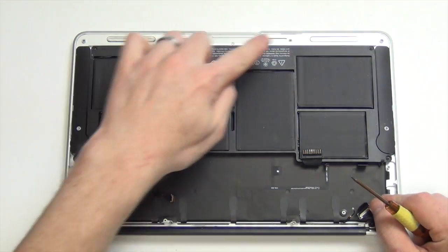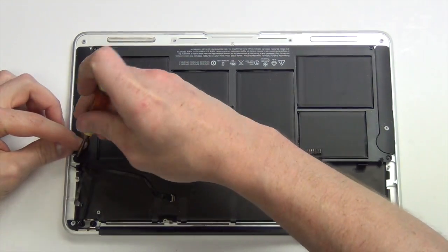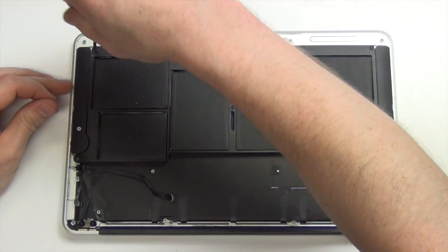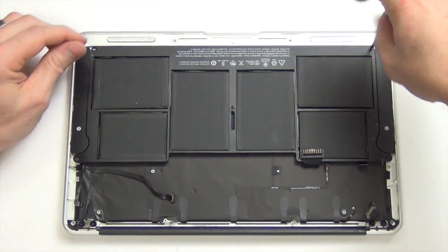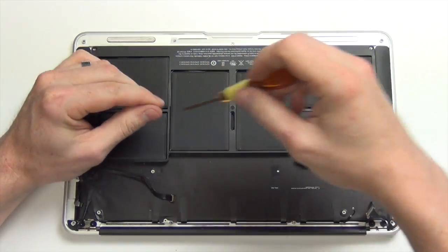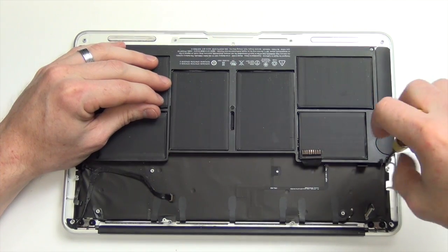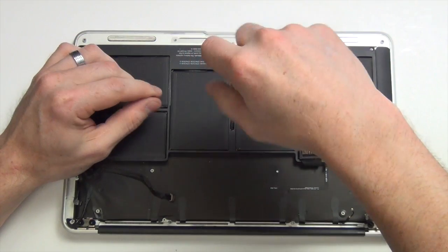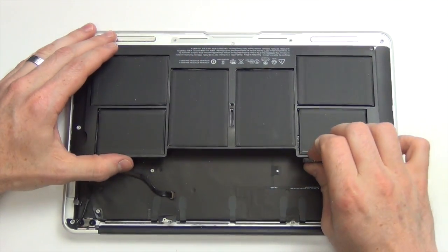To take out the battery, you will need to remove the five Torx 5 screws from the battery, and then simply lift the battery up.